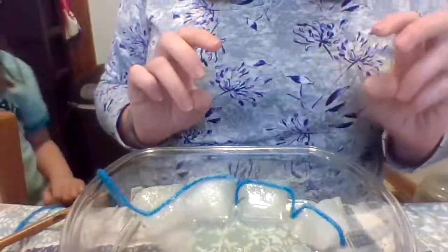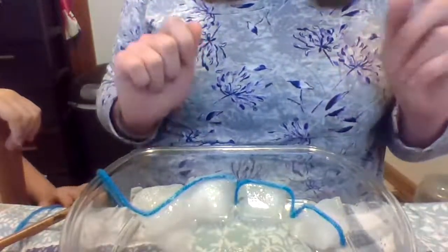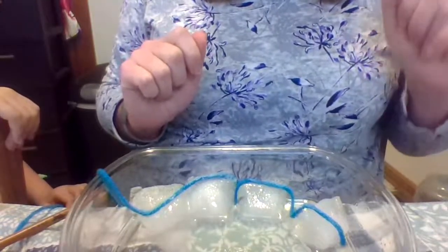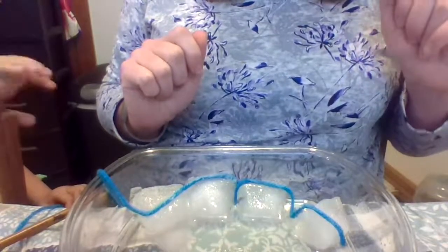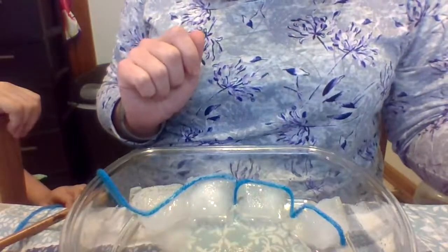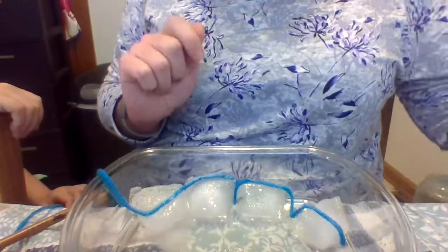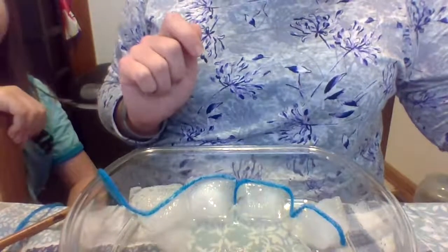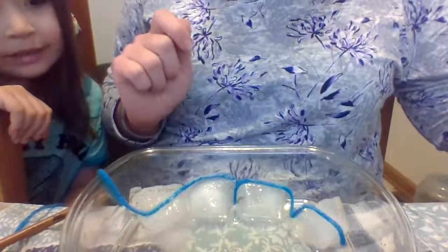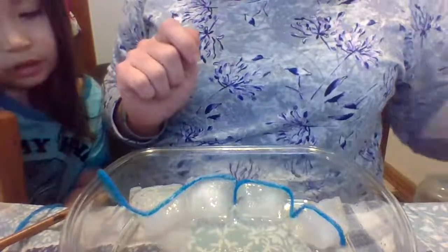We need to let it set for about 20 seconds, so we're going to count to 30 just to make sure we have enough. Okay, here we go. 1, 2, 3, 4, 5, 6, 7, 8, 9, 10, 11, 12, 13, 14, 15, 16, 17, 18, 19, 20, 21, 22, 23, 24, 25, 26, 27, 28, 29, 30. Great counting, guys.